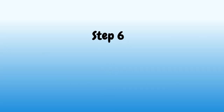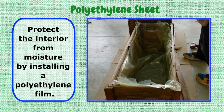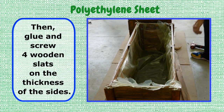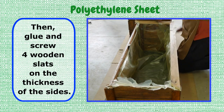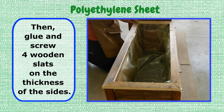Step 6: Polyethylene Sheet. Protect the interior from moisture by installing a polyethylene film. Then, glue and screw 4 wooden slats on the thickness of the sides.